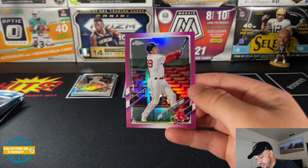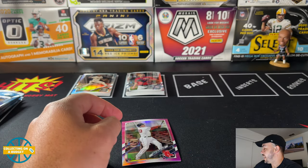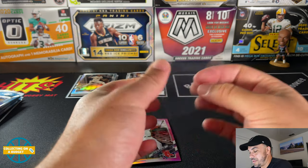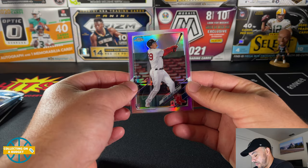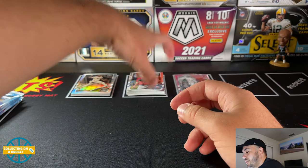Bobby Dalbec — they just lost to the Rays tonight. But our first rookie is a good one. Bobby Dalbec started out slow but started playing better towards the end of the year. Nice pink refractor — Bobby Dalbec, our first rookie is a good one.